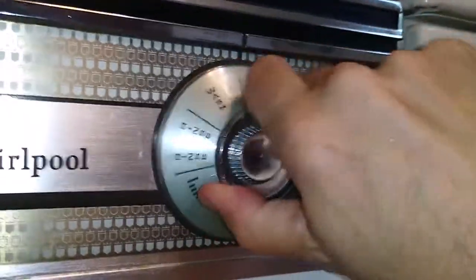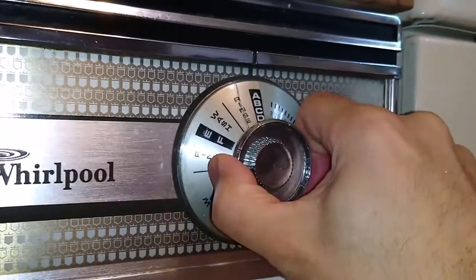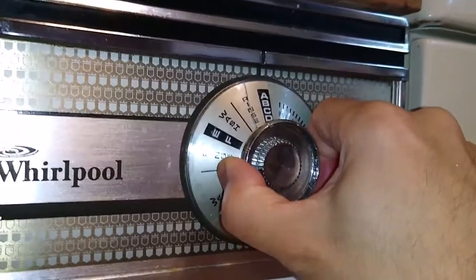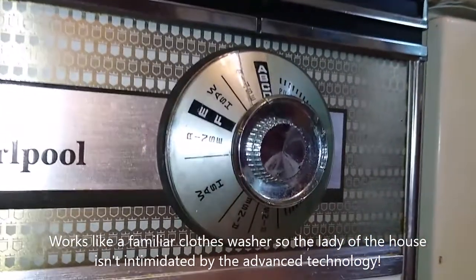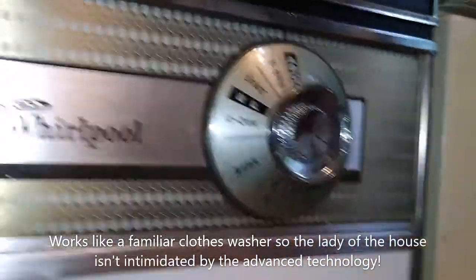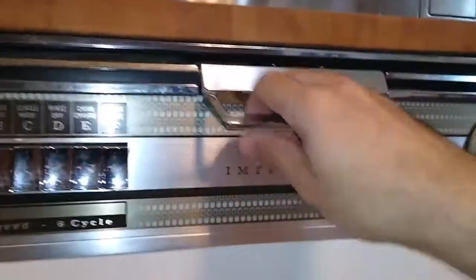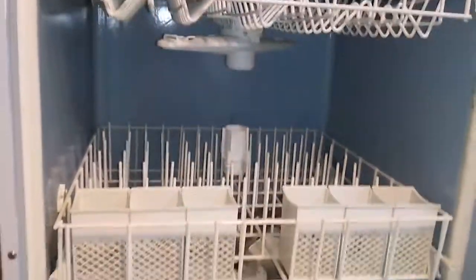It takes a while to get through. And once you've made your selection, in order to turn it on — which I don't want to do right now — you pull this out, just like a clothes washing machine. And maybe you can hear that the mechanical timer has started. Anyway, the latch is a heavy duty bastard.